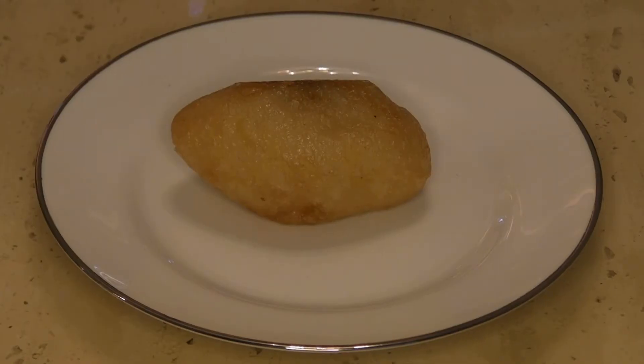The next item is a fried item called hamsoi gao in Chinese — in English, I think it's fried pork roll. The fried part is made out of sticky rice.